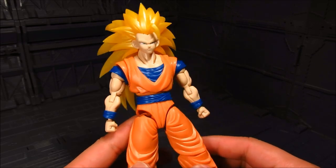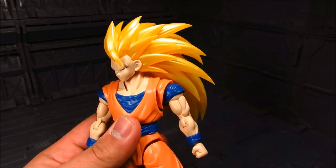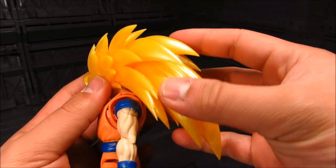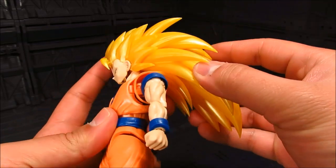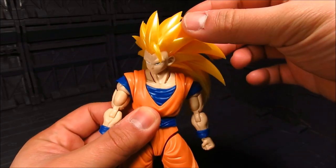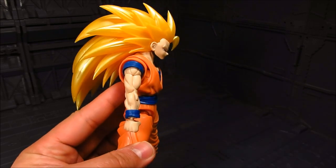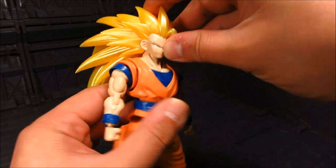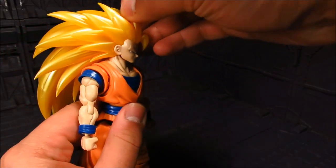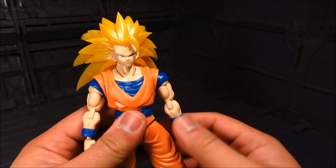Now for the neck, it could have some difficulty especially with that giant hair. There's no articulation to the hair — it's all snapped together and just fits. So neck articulation could be a little bit hindered and he's always kind of crouching forward because of that. You kind of have to lean him back. It's definitely a bit hindered, but that's okay — you have that awesome hair.